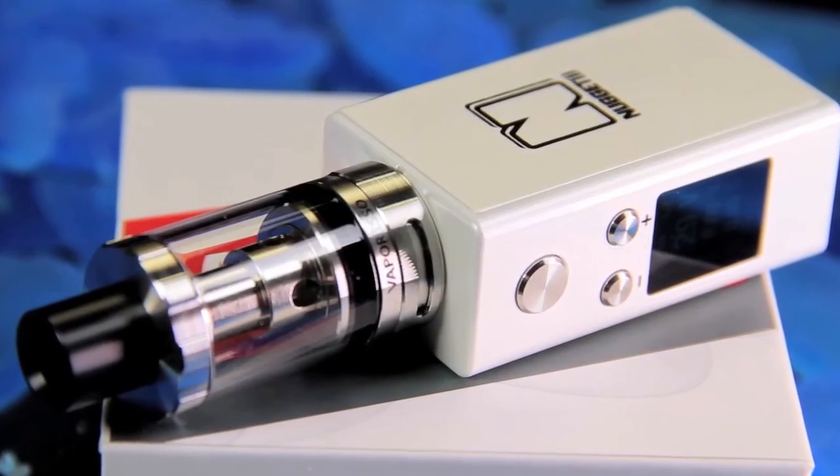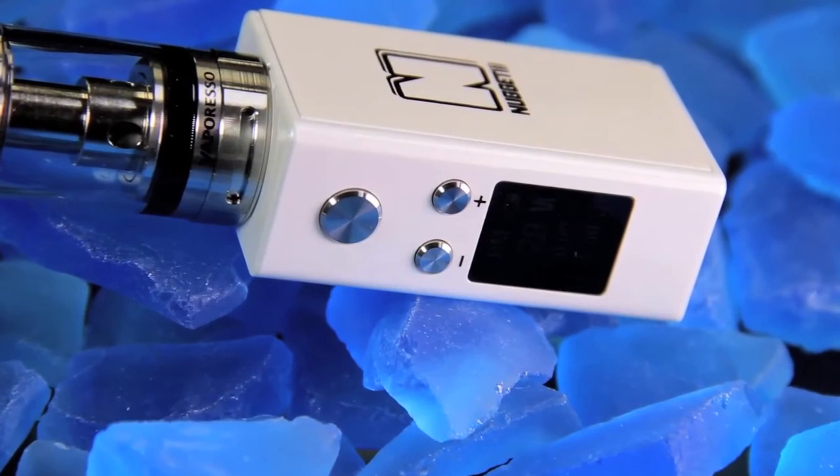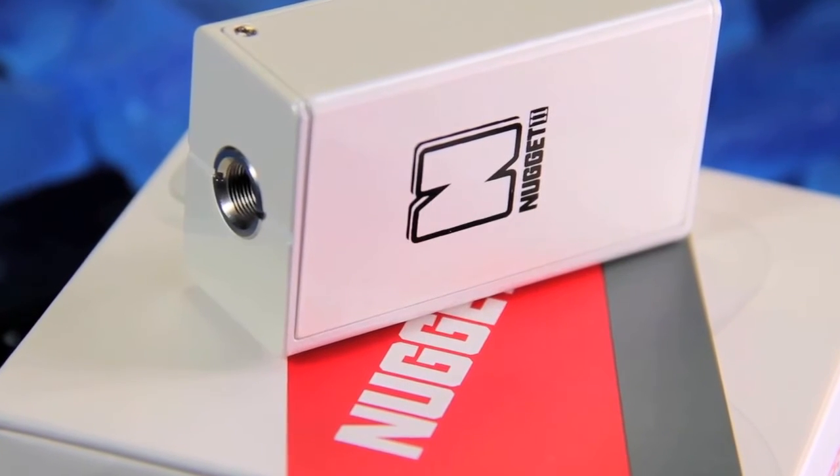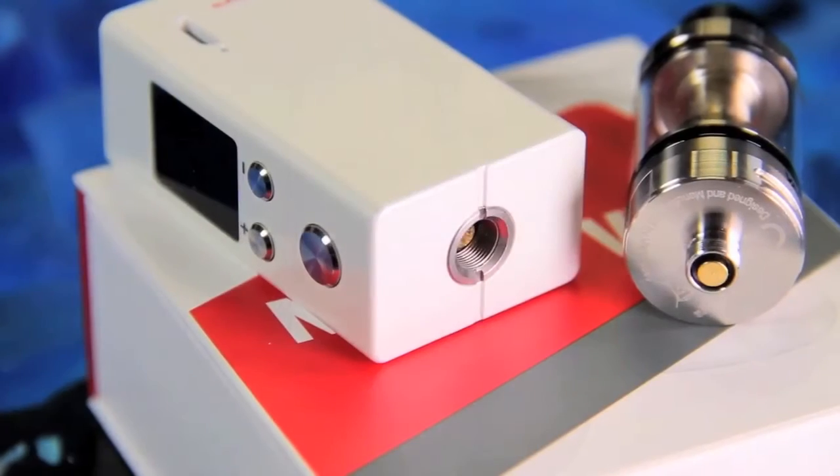If you press and hold your positive and negative buttons at the same time, you have the option of going through your different settings. This mod does accept temperature control coils. You can scroll all the way through to the Work Mode setting, and in there you'll see power mode, PMG, PMB — so you do have a couple of saved profiles — as well as voltage mode, power mode, and temp mode. It really does everything, which is nice for such a small package.